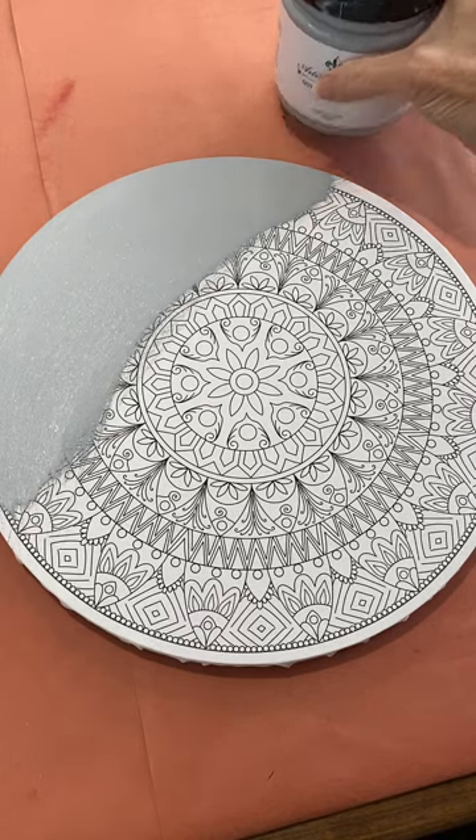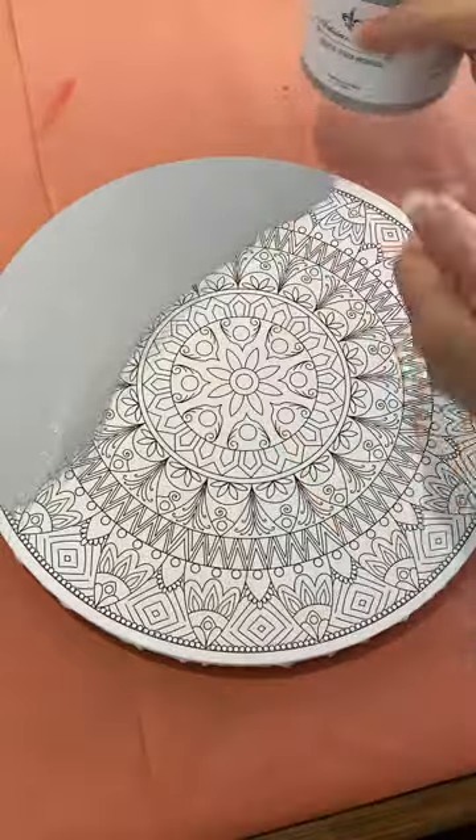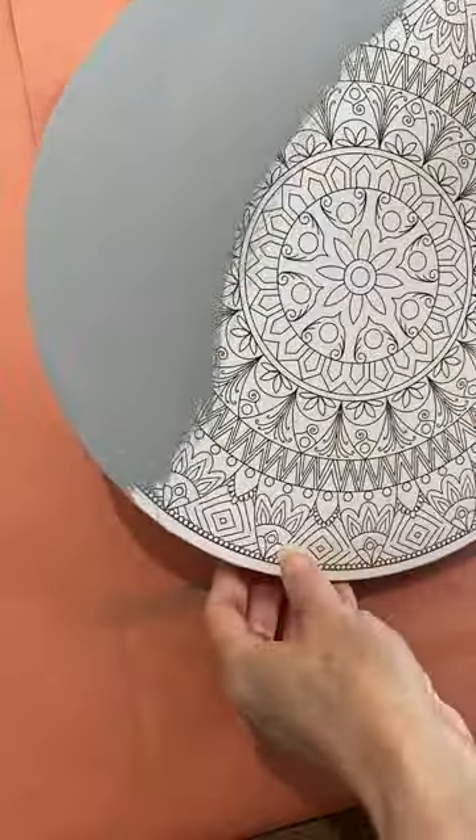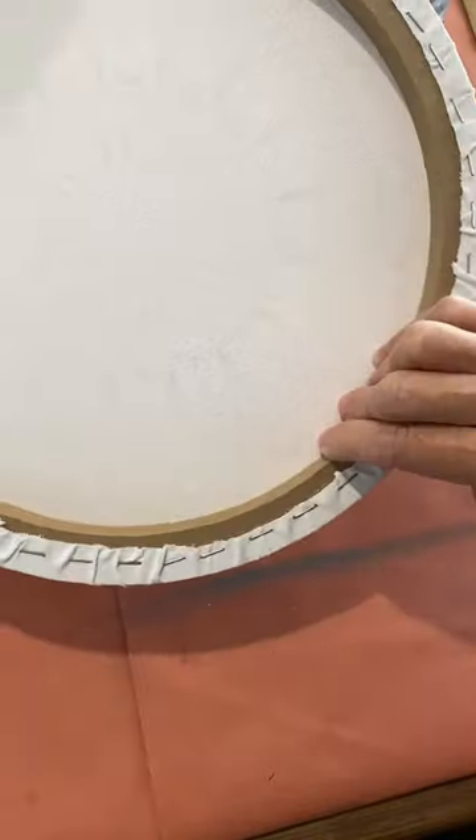I just wanted to show you a quick demo on Artisan's Quick Prep Primer — this is the grey primer — and how well it covers. This is just a canvas that I bought from Kmart for five dollars.